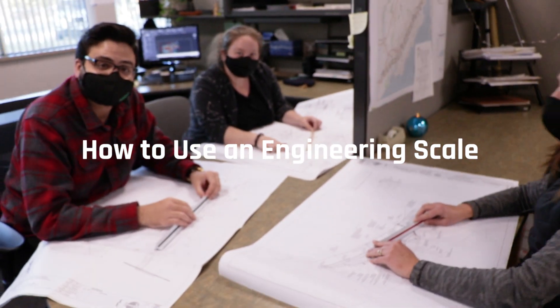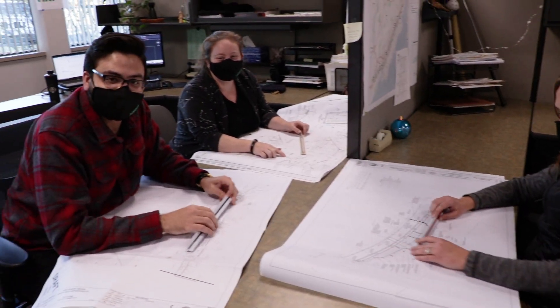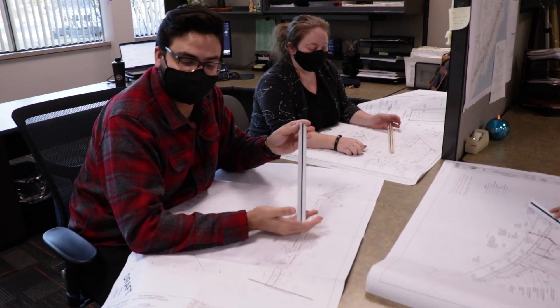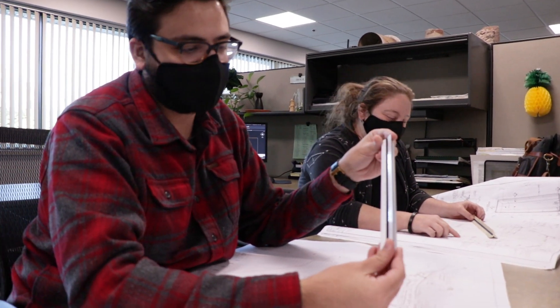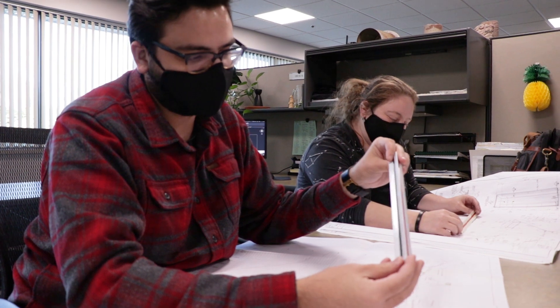Hey engineering, what are you guys doing? Just measuring some plans with our engineer skills. What's that? It's sort of like a ruler but it has six sides, and it helps you measure your drawings and plans a lot easier so you don't have to do multiplication in your own head.